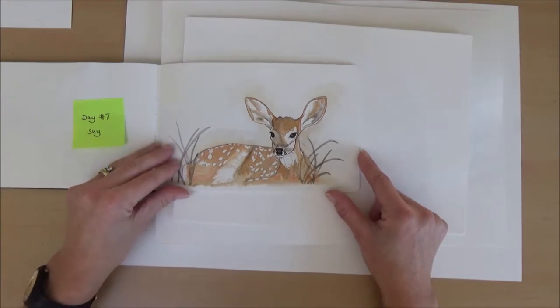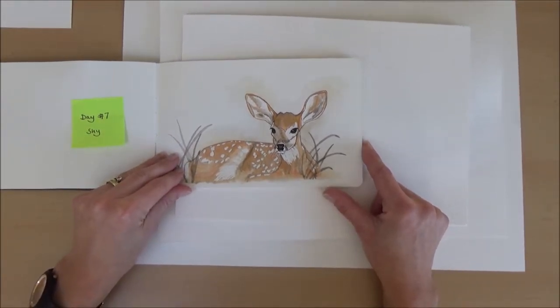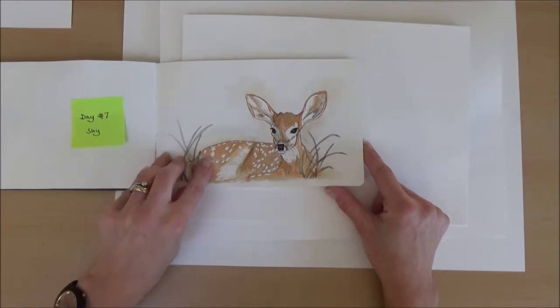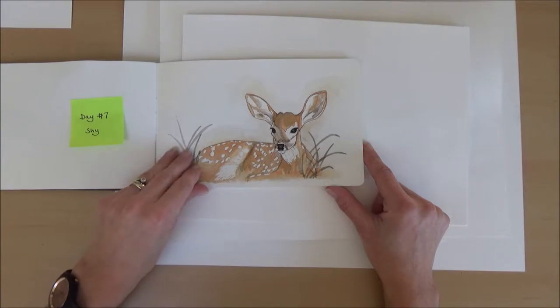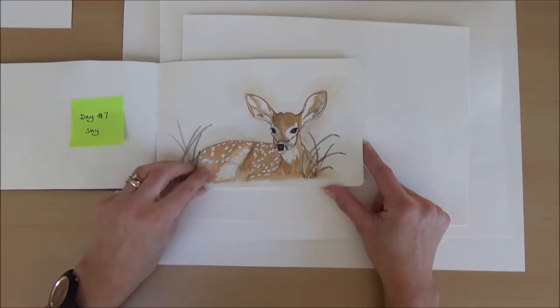Day seven, the word was shy, so I chose to draw a little deer because they're notoriously shy. This was the one where I used masking fluid — I applied it, let it dry, used my brown inks to fill in some colour, then rubbed off the masked areas. I thought that was quite effective.